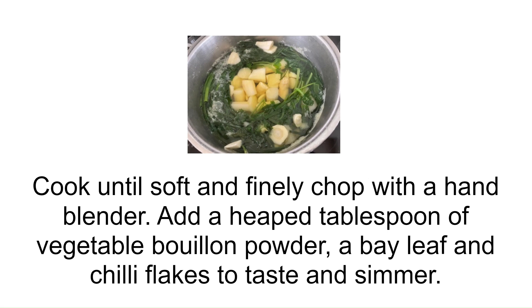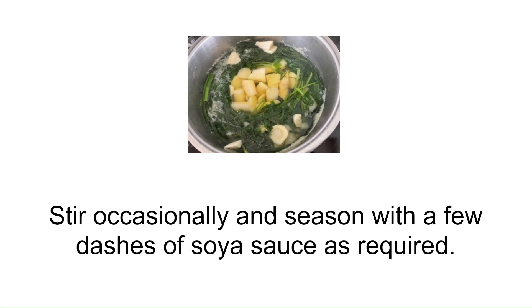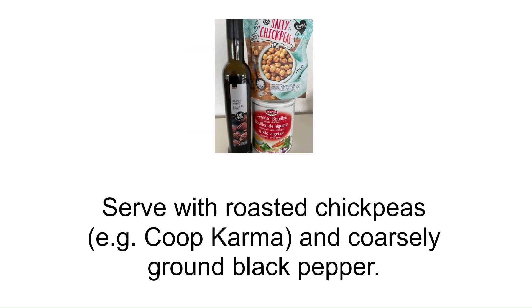Add a heaped tablespoon of vegetable bouillon powder, a bay leaf and chili flakes to taste and simmer. Stir occasionally and season with a few dashes of soya sauce as required. Serve with roasted chickpeas, for example coupe kama, and coarsely ground black pepper.